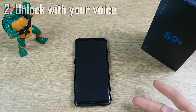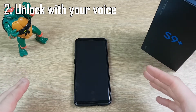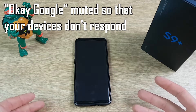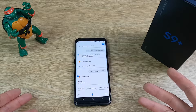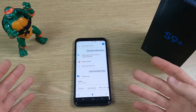Another easy and useful way to unlock the S9 and S9+ is just by using your voice, so you don't have to even touch it. You just say the keyword and it will unlock the device and then respond to your question. For example, you can say 'What's the capital of China?' — 'Beijing is the capital of China.' So there you can see the device is unlocked, it's answered my question, and I haven't even had to touch it.